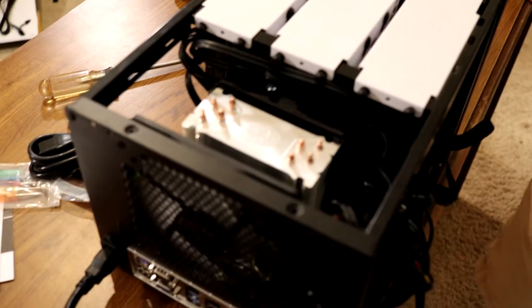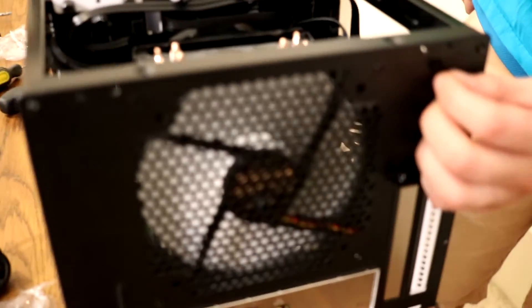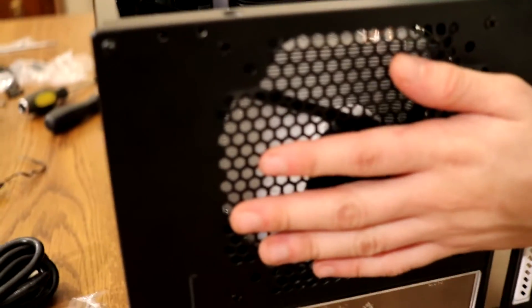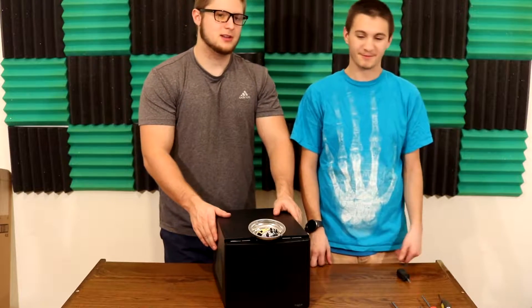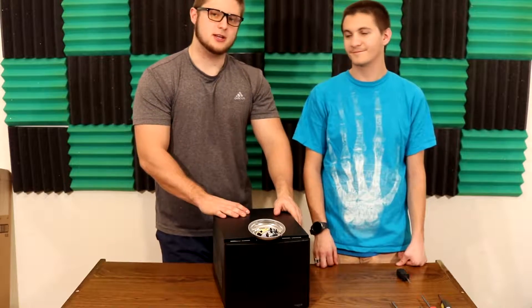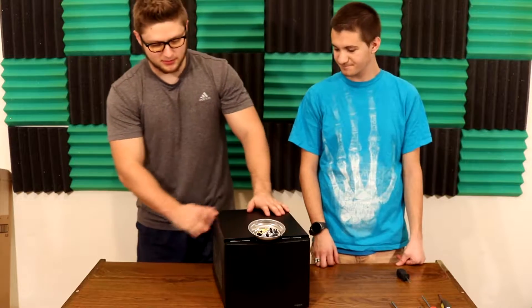And you can control the fan speeds — see that little switch right there? Very nice. Good airflow. So this build right here took about two to two and a half hours, maybe three. It went together a lot smoother than I anticipated — we didn't have any problems posting, it fired right up, we took care of the cables, and I'm really happy with the way this little thing turned out.